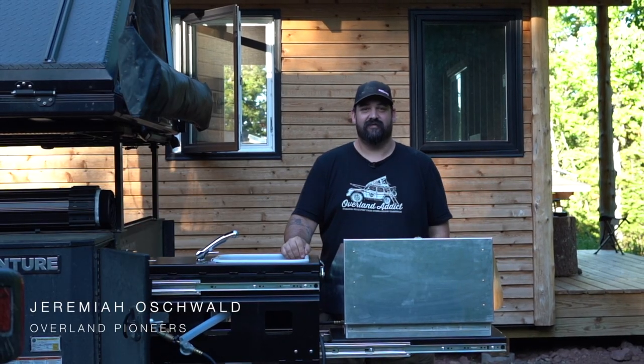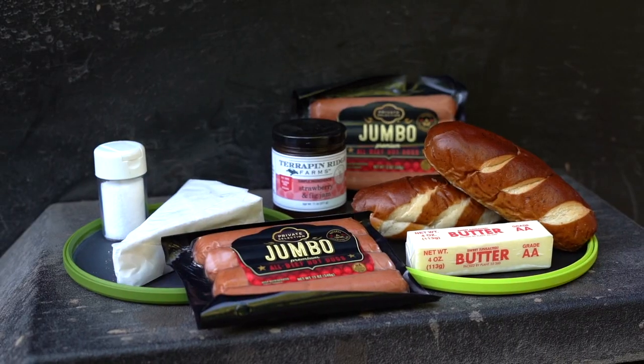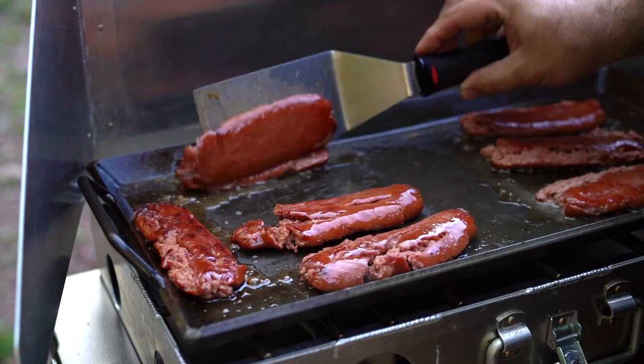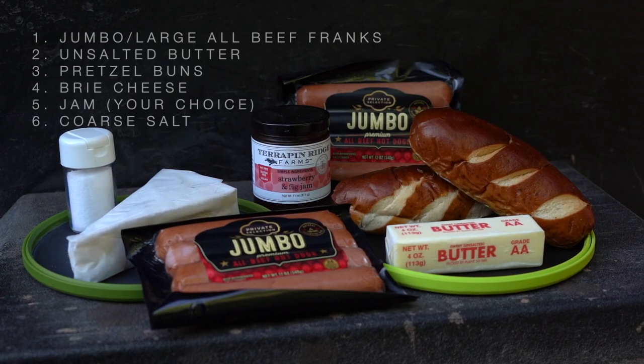This is Jeremiah with 10 or Less, where we use 10 items or less but use higher quality ingredients to have an overall better overland camping meal. We are making smash dogs with brie and jam.